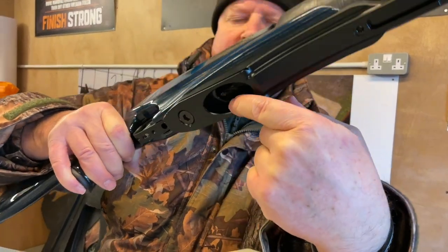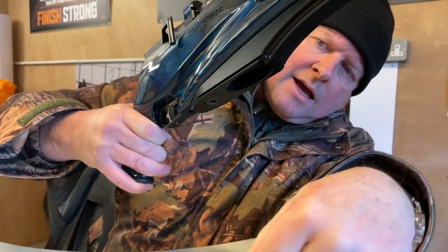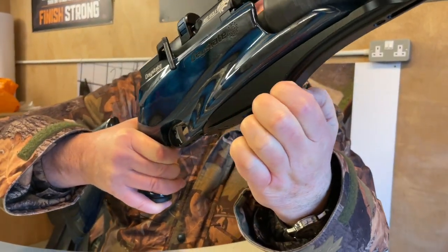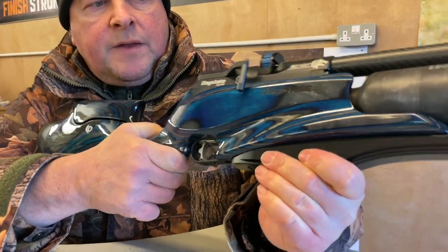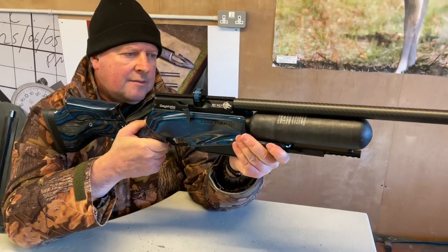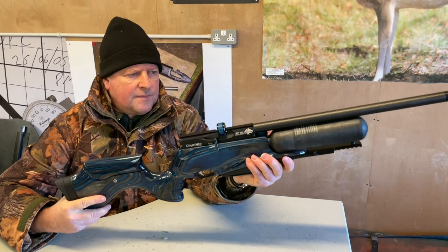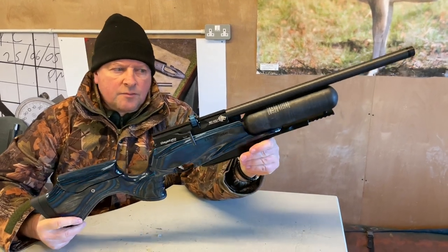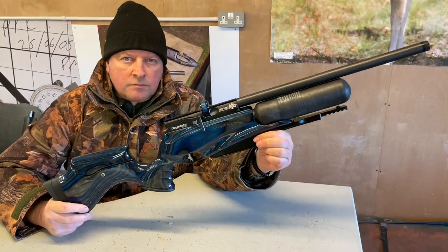You've also got an outer dovetail, so there are various options. The feel and finish are excellent, and it gives you extended reach as well. It's that whole world of options. That's the Precision Rifle Systems extended rail dedicated for the Daystate Red Wolf.